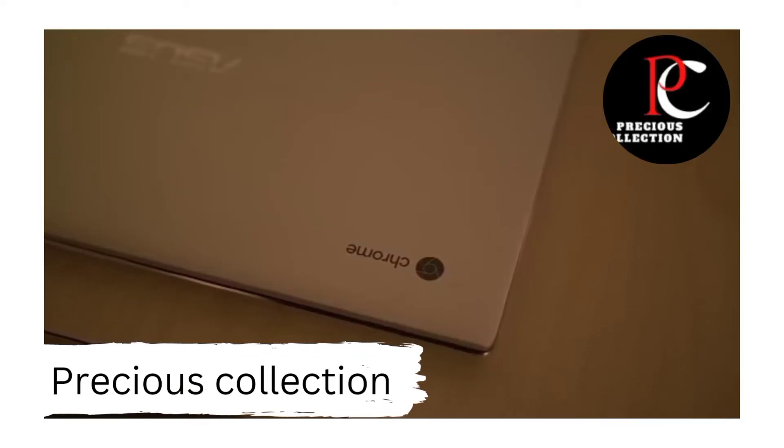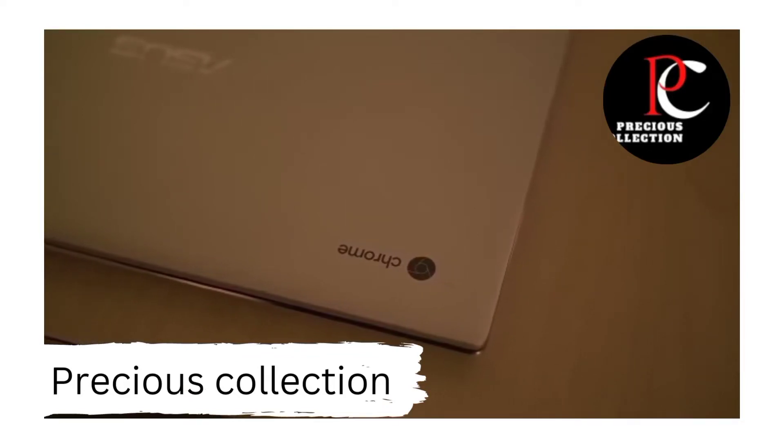What's up guys, Lon here from Android Authority, and I'm here at CES 2019 where Asus is showing off their new Chromebook Flip.